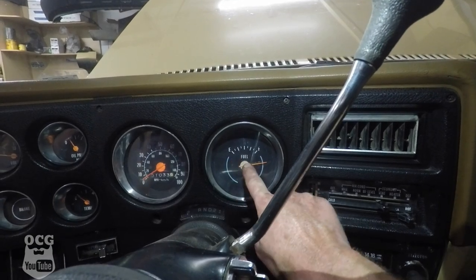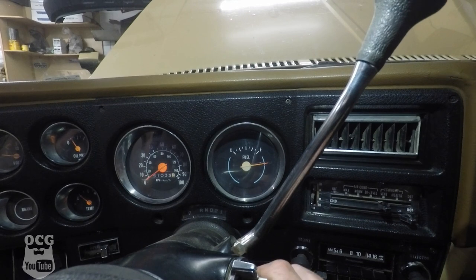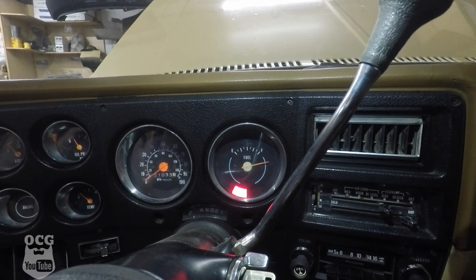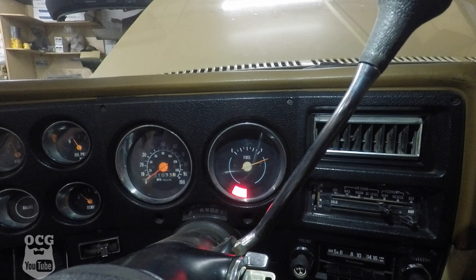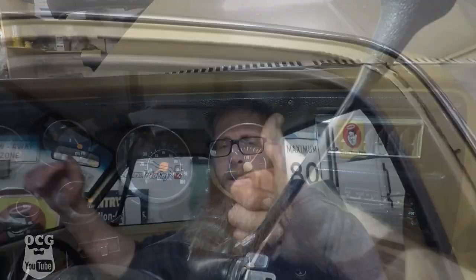We crawled underneath the truck and got that fuel gauge wire connected again. Let's check it out — here's the fuel gauge, it's reading way past full, so it should go back to at least the F mark because I did fill it up yesterday. It looks like it's going back and I'd say we can call this one a win.